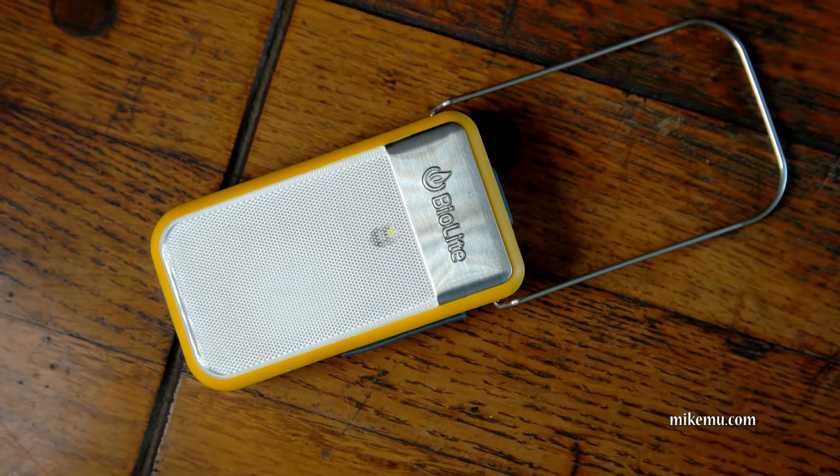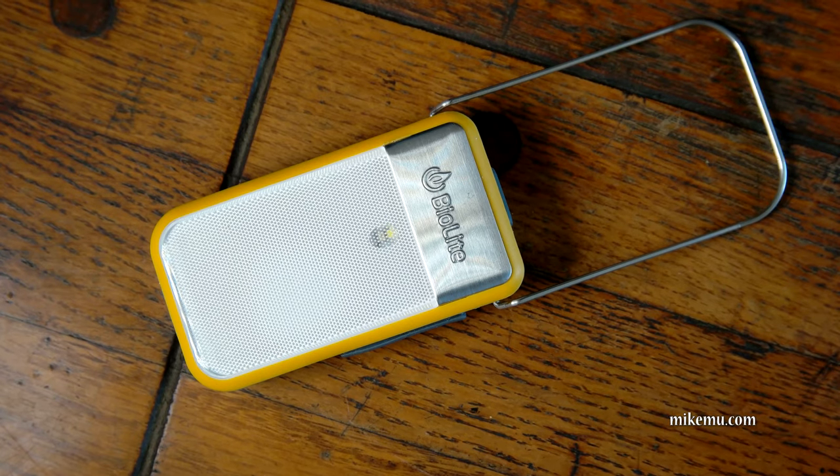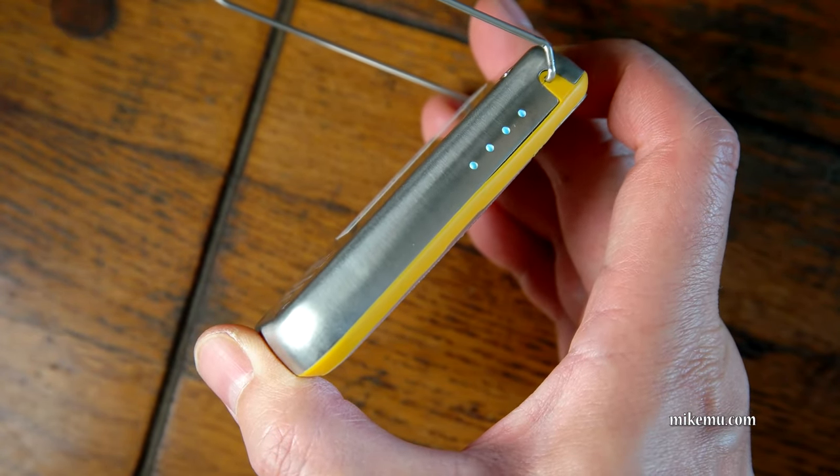This is super lightweight, really small, and easy to carry with you, which makes it really, really great. It's also really thin, as you can see. It's got a battery level indicator on the side.